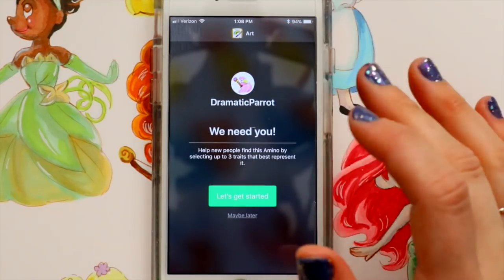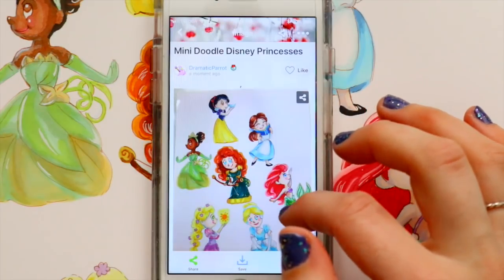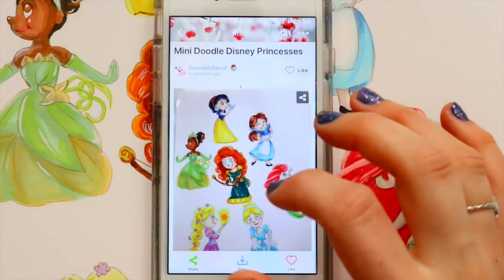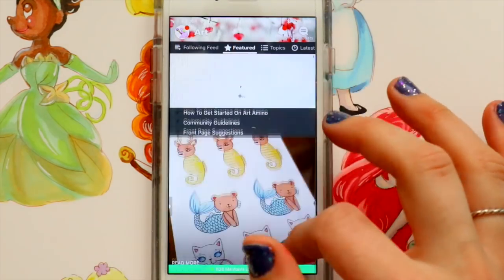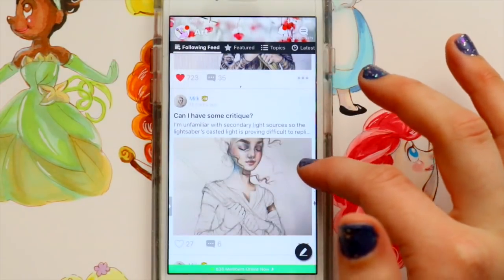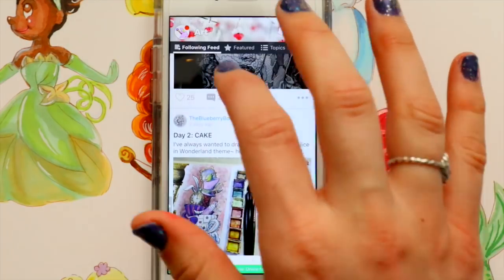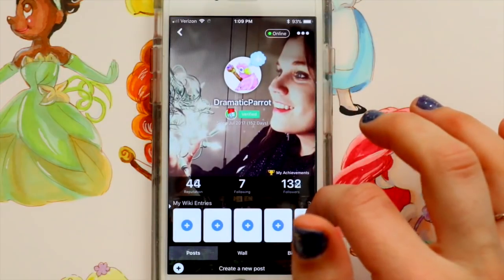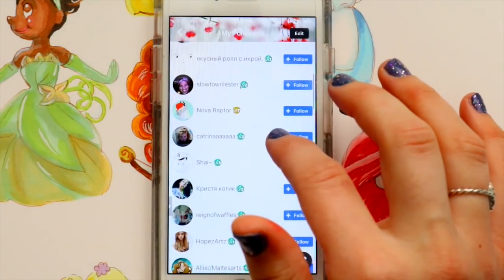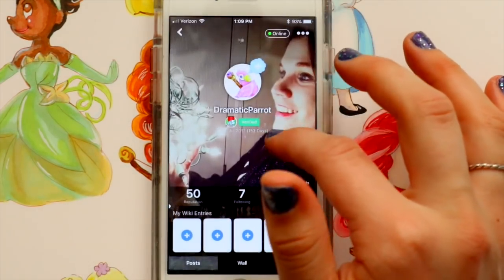I would encourage you — if you don't want to use other social media platforms — to check out Art Amino. It's available for iPhones and Android. I encourage you to create your own profile, and if you're already on there, jump on my mini Disney princess doodles and say I sent you from my video. I'll make sure to follow you so I can follow your art and progress. I'm only following seven people right now, so I need to follow more!